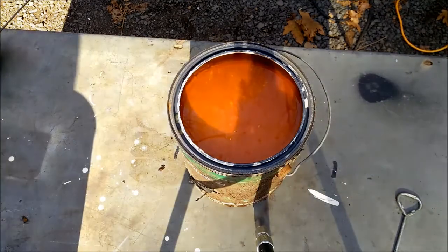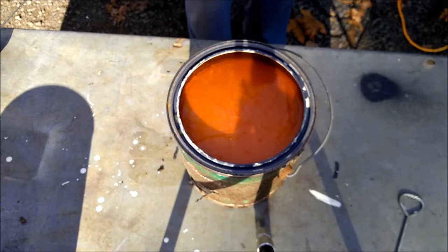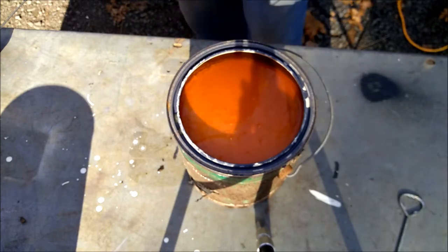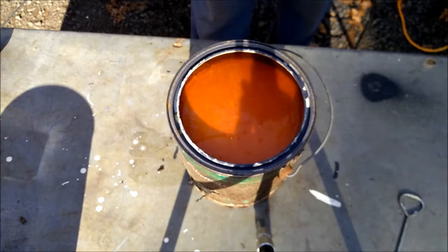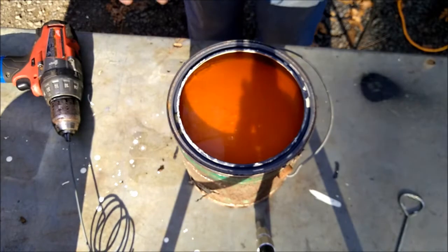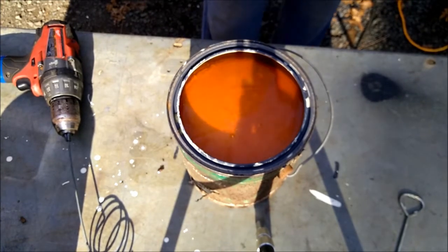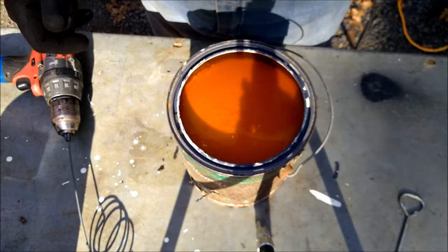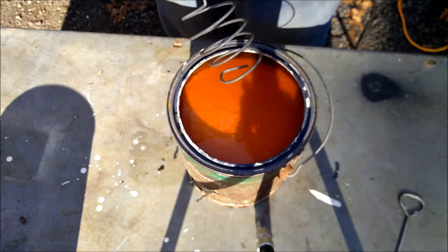I got this paint at a garage sale. Whenever I'm at a garage sale, I look for oil-based paint, because oil-based paint is the best — you can paint metal with it. They either gave it to me or I bought it for like a dollar, thinking it was oil-based. It's been sitting around a long time, and I thought it was water-based. But now that I'm looking at it up close, this kind of looks like it is oil-based. And what is that? That ain't water. It says VOCs on it, so I think that means oil-based. Whatever. It's old.